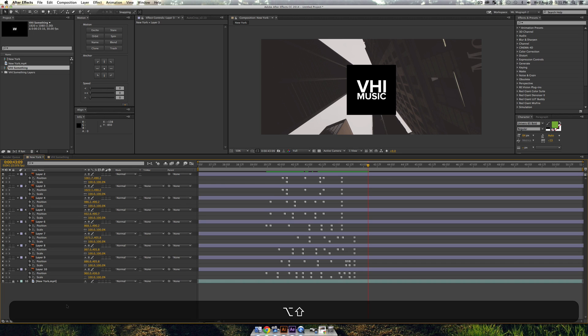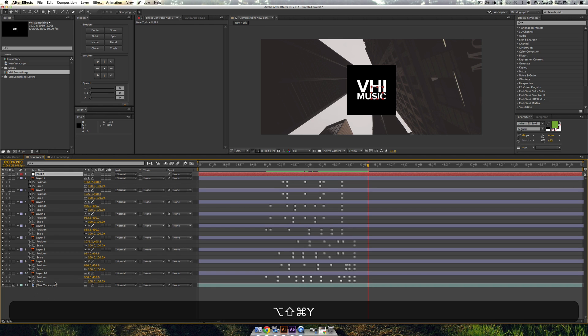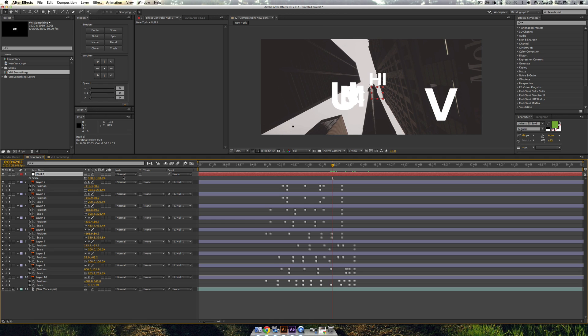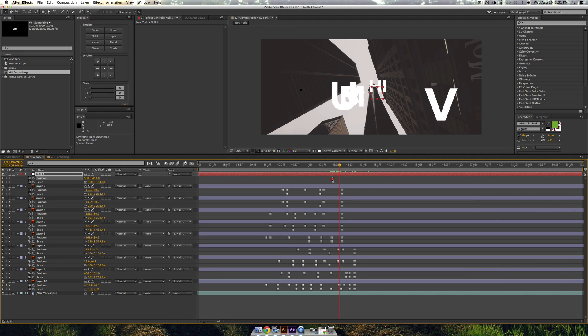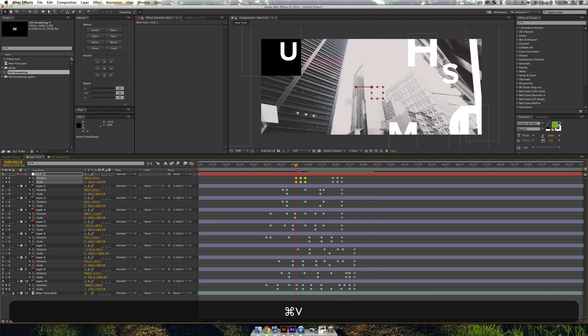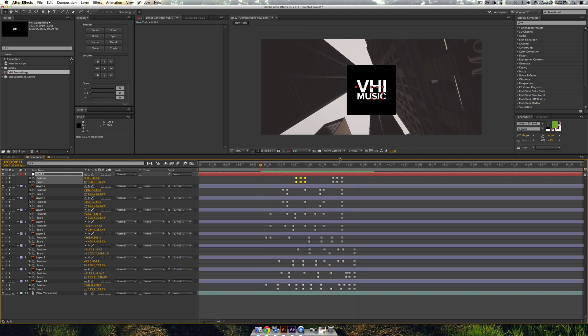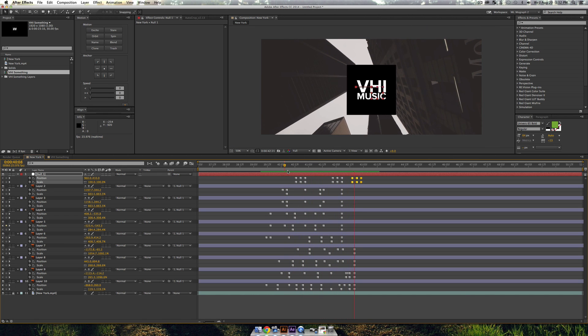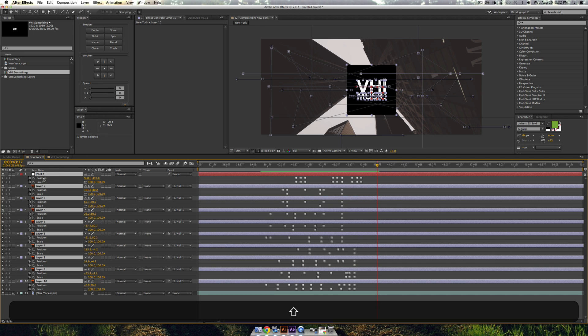Use Shift+Option+Command+Y to create a null object and parent all the text layers to it. Set keyframes for both Position and Scale on the null — press P then Shift+S. Set those to hold keyframes. Go back in time, move the null over, scale it up or down. Then copy and paste those null keyframes randomly around the timeline. Now when you play, it's going to globally shift all the objects together — a nice secondary motion that looks fun and interesting.